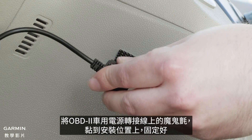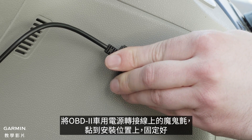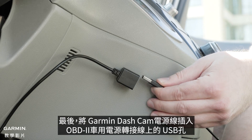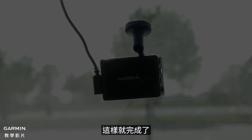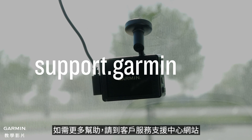Press the reclosable fastener on the Constant Power Cable against the reclosable fastener on the mounting surface to secure the Constant Power Cable to the mounting location. Lastly, connect the Garmin Dashcam power cable into the USB port on the Constant Power Cable. And that's it. For more help, please visit support.garmin.com. Thanks for watching.